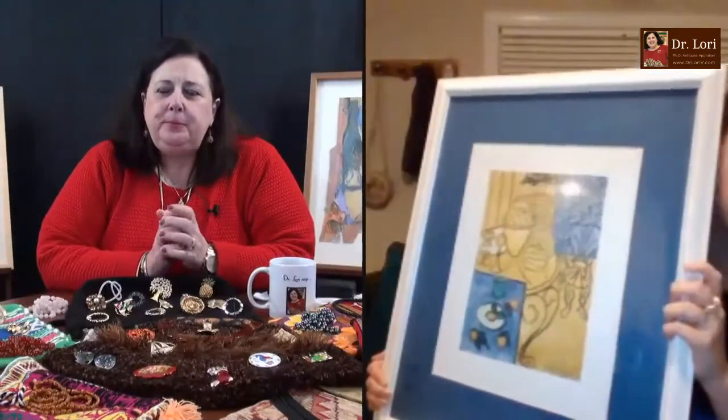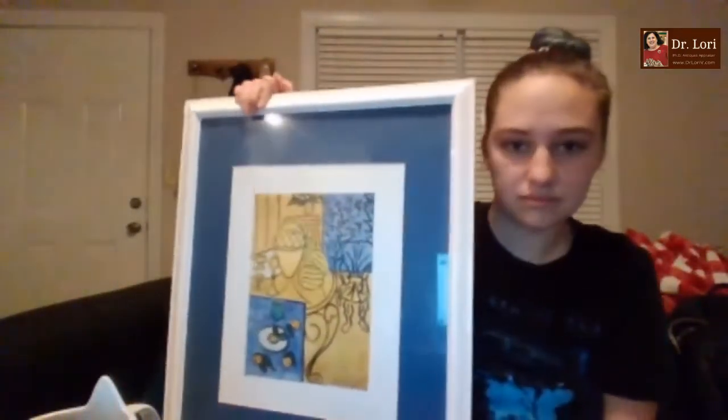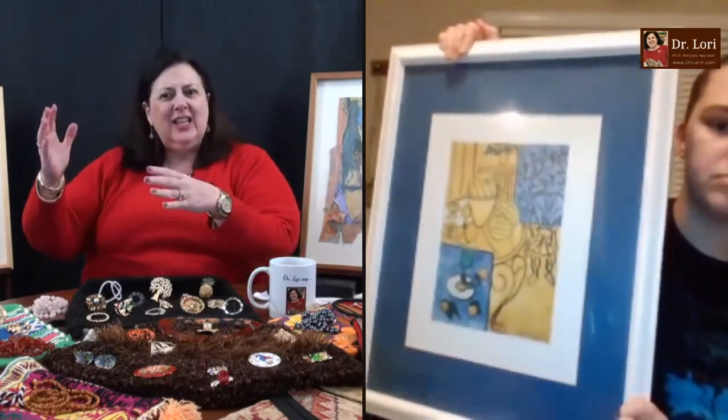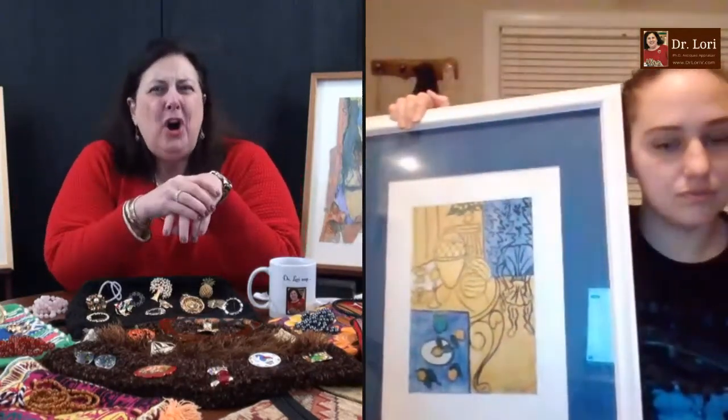My guests are here — we're looking at their art, antiques, and collectibles. Let's take a look at this framed piece in the manner of Matisse. Hi, how are you? Good, how are you Dr. Lori? I'm good. What's your name? I'm Olivia. Hi Olivia, where are you calling from? I'm calling from the Tri-Cities area in Eastern Tennessee. So tell me a little bit about this. I like the contrast of the white frame, then the blue mat, and then the white again. Is this piece marked?